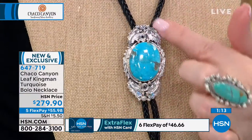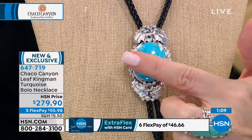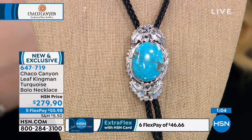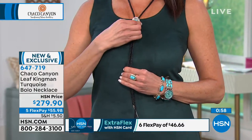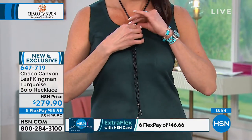That drop — this portion right here — is two and three-eighths of an inch in the length, one and a quarter inch in the width. We'll show it on Angie too, how easy it is to adjust, to move it up and move it down, because you can completely change the look depending on where you have that center station. Once it's there, it stays there because it's a textured braided leather cord and you have the security of having the silver in the back of it.